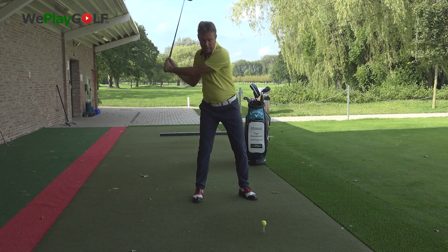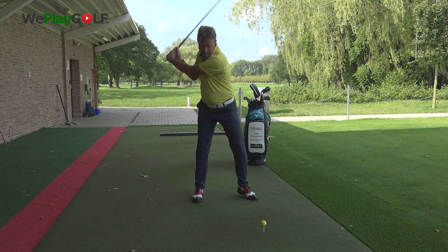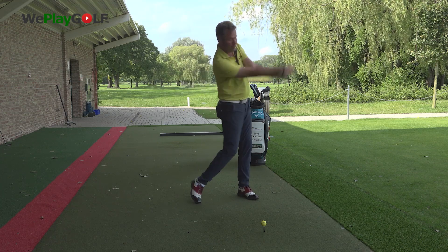I come down, I get the left heel back onto the ground and from there on I can fire the club through the ball.